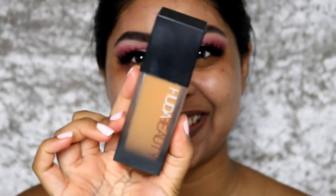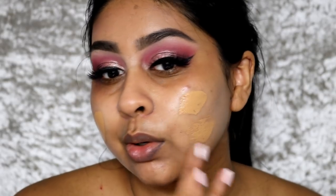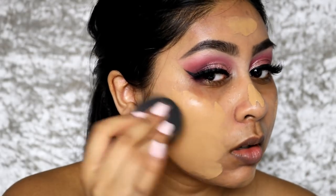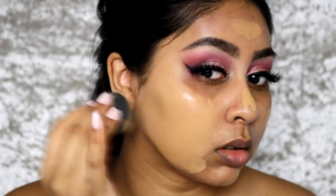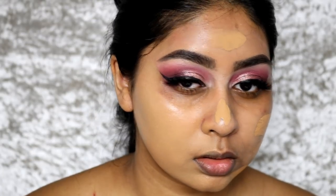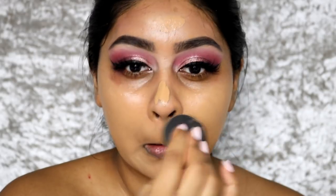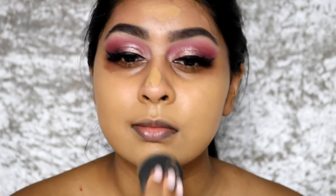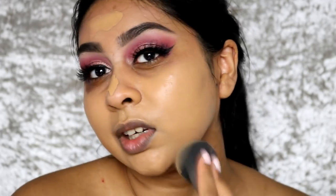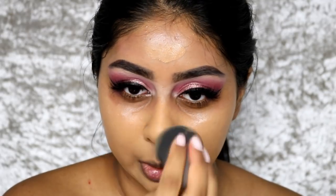I'm going to use my Huda Beauty Fur Filter Foundation in Brown Sugar. I love this foundation so much — it just looks so nice on the skin. It actually does work with a beauty blender. Look how nicely it blends! It's definitely full coverage but I just love the way it makes my skin look.